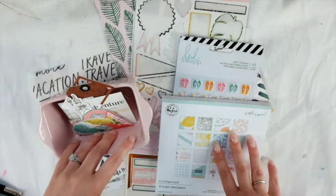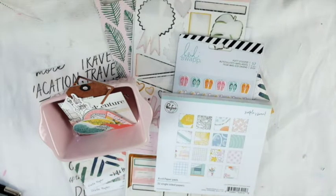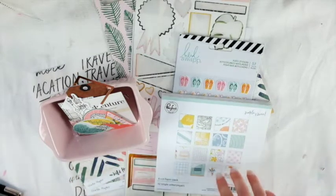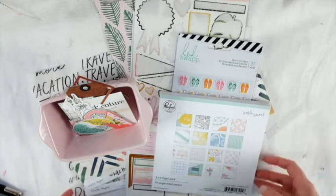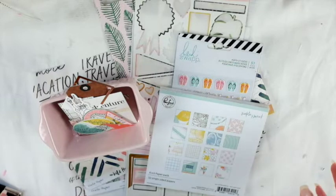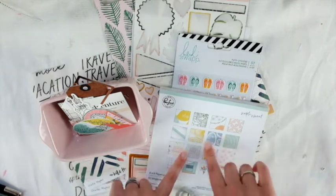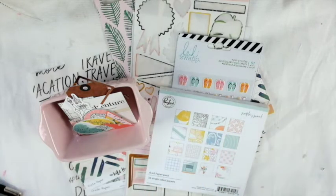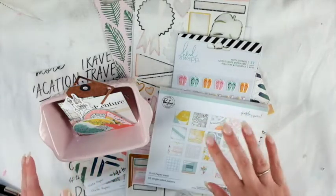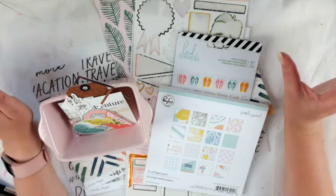Hey friends, welcome to my channel! Today I'm sharing what I have left of my August 2018 Wild Hair Kit. If you don't know what a Wild Hair Kit is, basically on the website you fill out a style profile and they will create a hand-curated kit just for you, for your style and what you are crafting. I'll link the unboxing video below so you can see exactly what I started with.